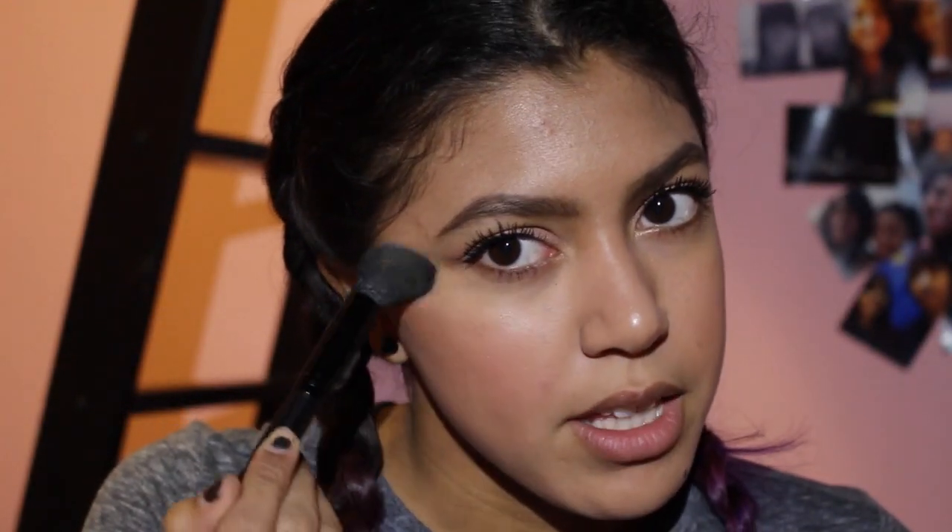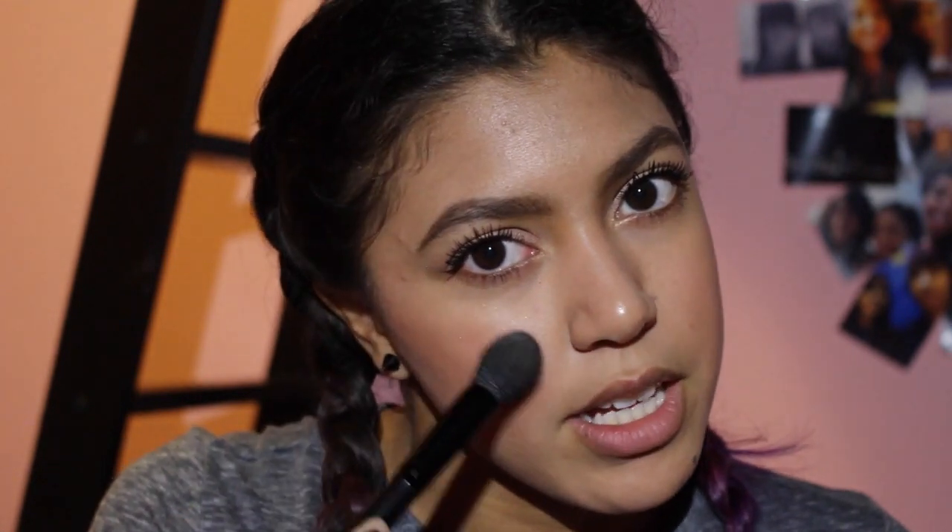Now that we are done with the eyes, we're going to move on to the last two steps of this makeup look. That would be to finally set the highlight. I'm going to be taking this highlight from Laura Geller in the shade Portofino and French Vanilla, and I'm just going to be taking the gold shade and applying it where I put the other highlight — just right on the tops of my cheekbones and onto my temple to kind of blend it out.